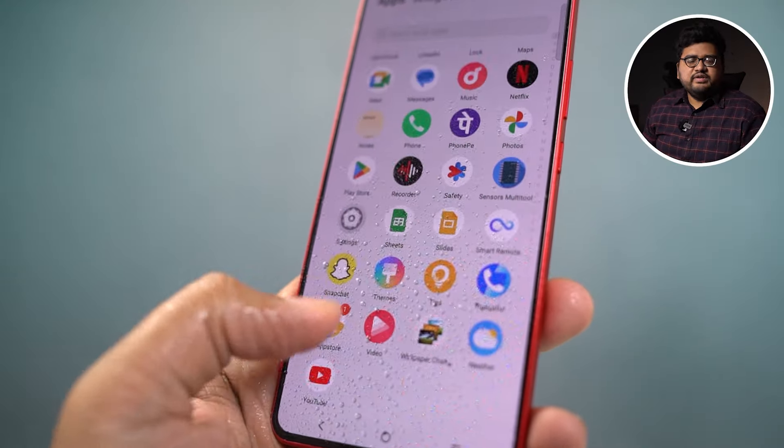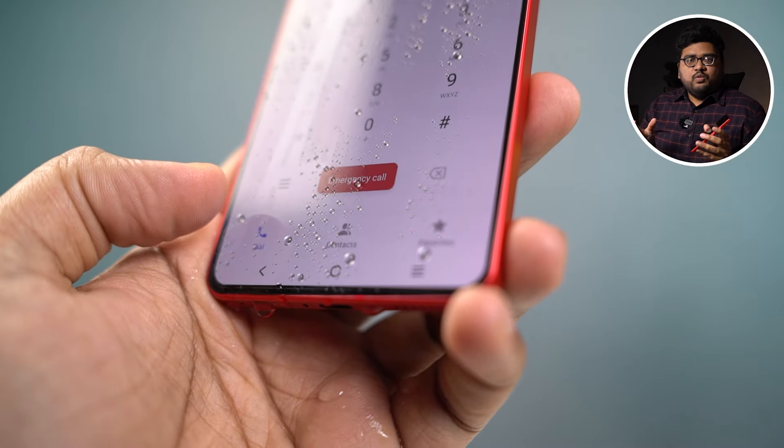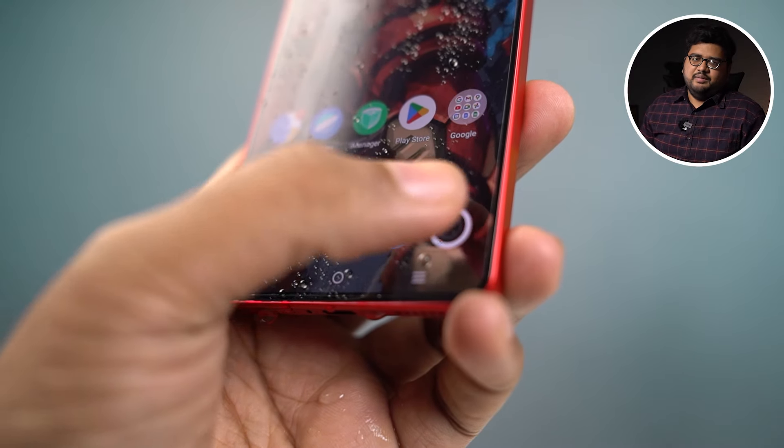This phone also has IP54 water and dust resistance and it has a wet touch technology which I'll talk about in a minute. As for physical dimensions, it is 8.34mm thick and weighs 190 grams. If you go with the black version which has a glass back, it is slightly thicker and weighs about 6 or 7 grams more, but there isn't a huge difference between the physical build of the red and black colors.